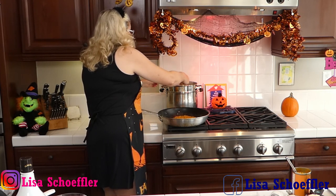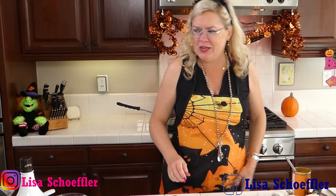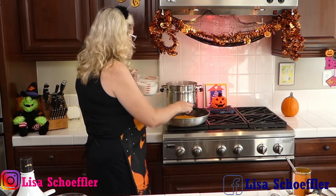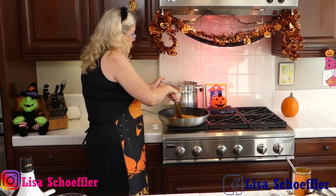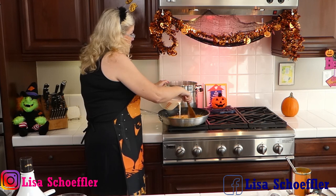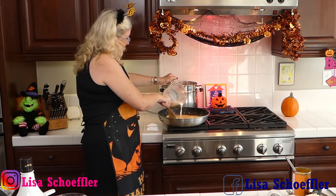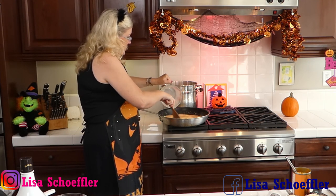Let me check how the pasta is doing — it's gluten-free so I definitely don't want to overcook it or it'll get very mushy. It's not done yet. Now for the sauce: the recipe called for cream but that has too many points for me, so I'm using a mix of milk and half-and-half. If you want to go for cream, no judgment here — use what you like!